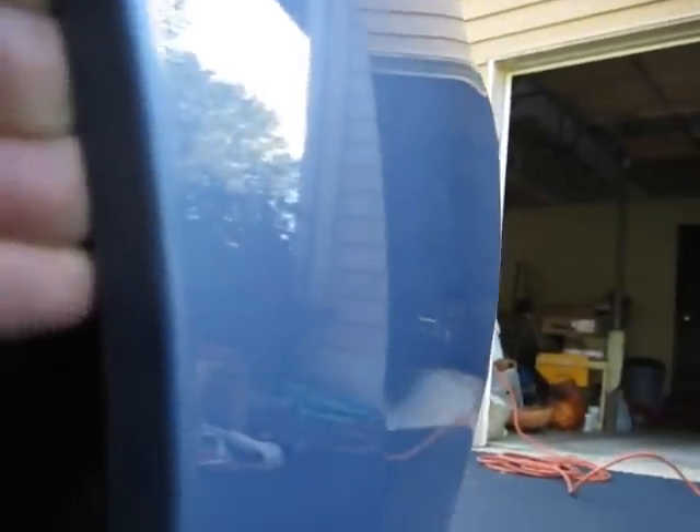The first step is removing this cover right here. That'll allow you... It's really simple. Just pry your hand in and pry that open. And now you're able to pull back.